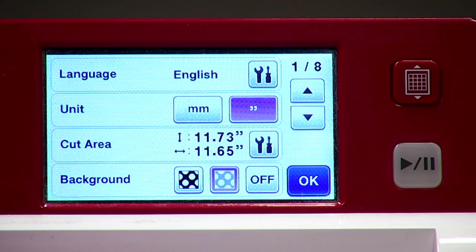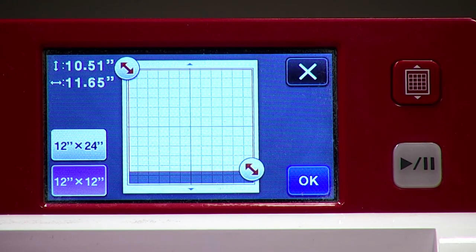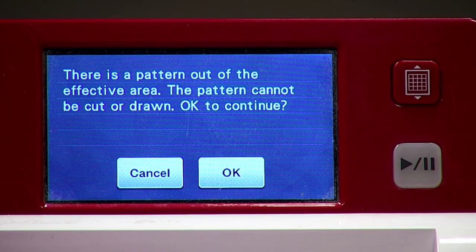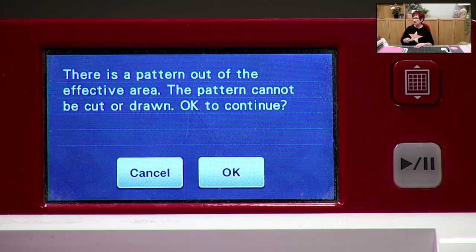I want to just cut what I need. Go into settings, click the little spanner — wherever there's a spanner there's a toolbox behind it. Under cut area, I drag it up to make the cut area smaller, covering over that extra helper square with the circle inside it — eliminating it from the cut. Press OK. When it tells you there's a pattern outside the effective area, just press continue. You can literally drag a box over shapes you don't want to cut and it ignores them — brilliant for building up layers.